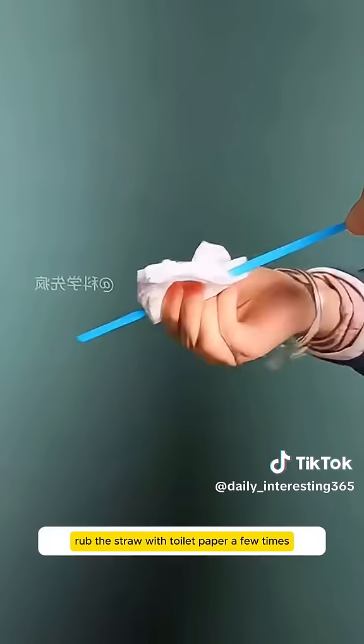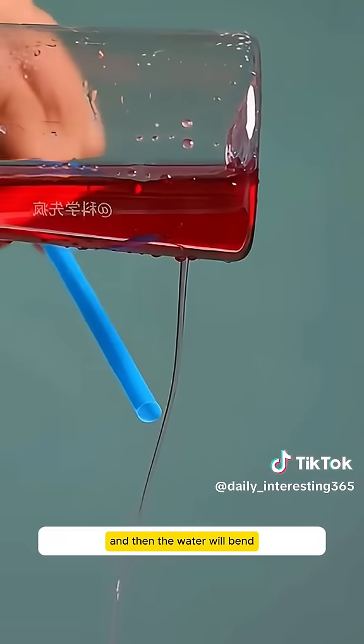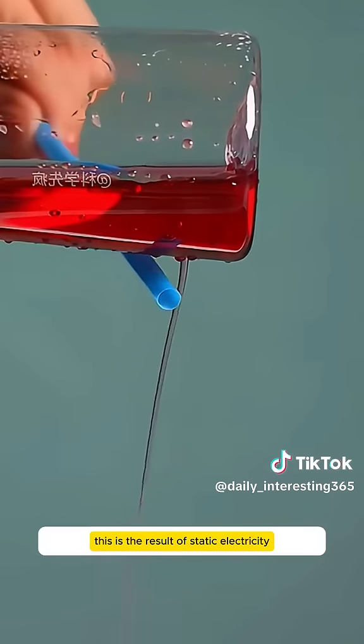Rub a straw with toilet paper a few times, then bring it close to a stream of water. The water will bend. This is the result of static electricity.